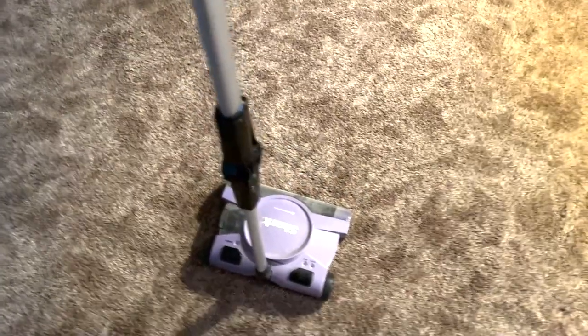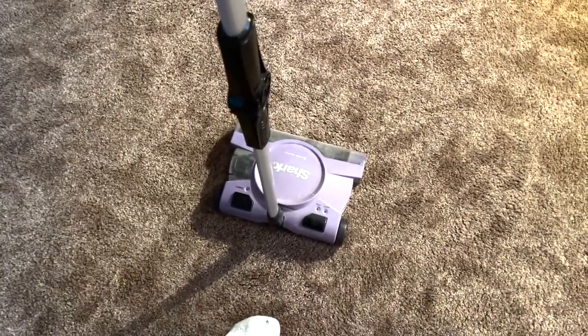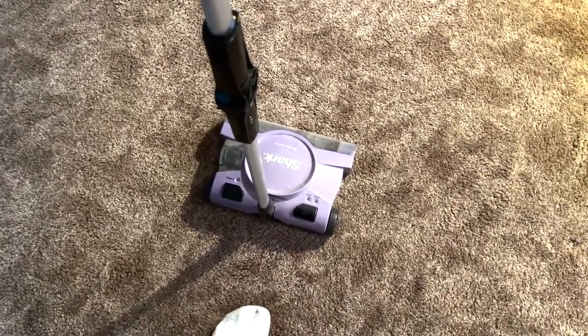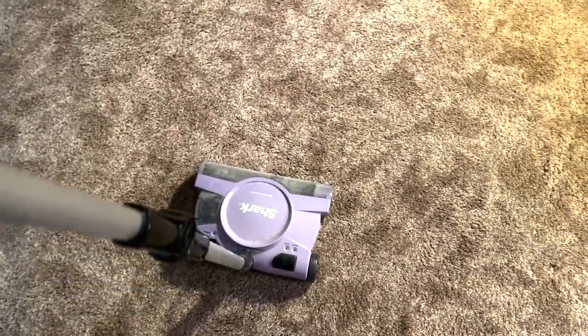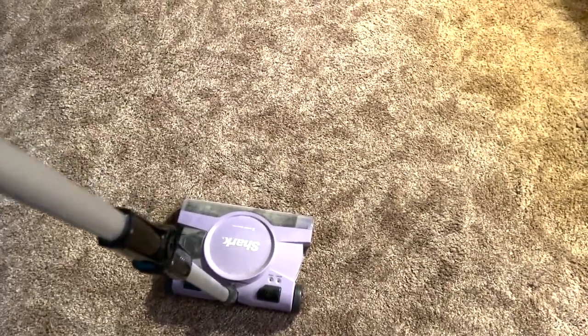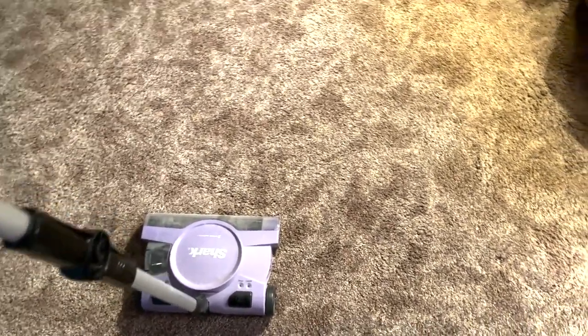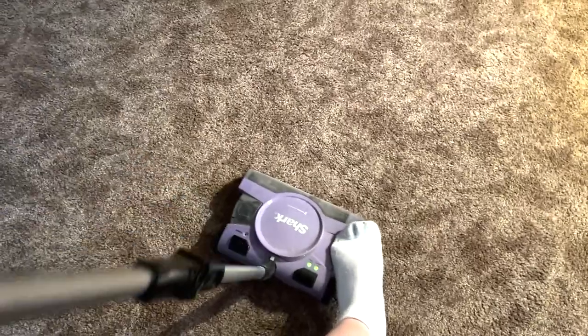It has a battery pack. Go ahead and hit power on, then you choose between floor and carpet. The bristles in the front will go around and they are really good at cleaning themselves, so you don't have to deal with that. Then you simply turn it on.